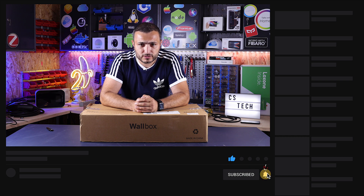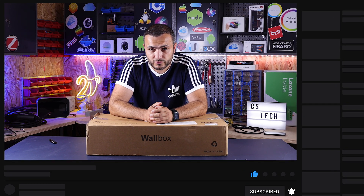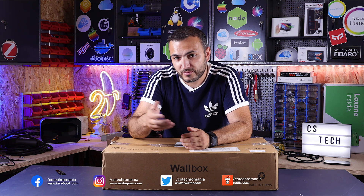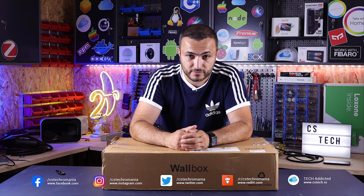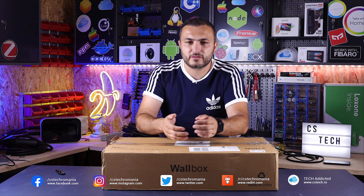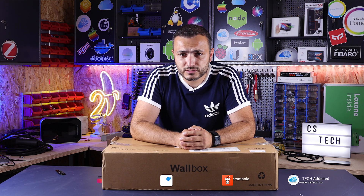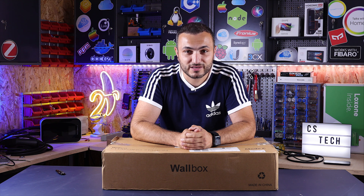If you live in Europe, you can order this from AliExpress — links are in the description below. They will deliver it from Germany, Italy, or France in only a few days. For example, I'm living in Romania and our partners from OREC sent this station to us, delivered in just two days. It's damn fast shipping for this kind of EV stuff.